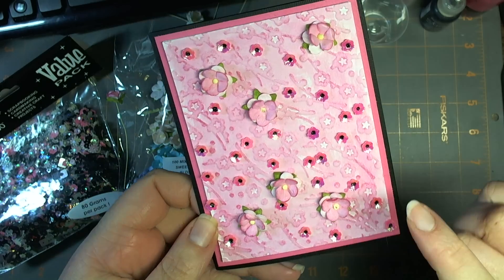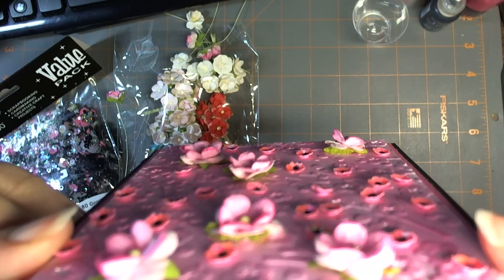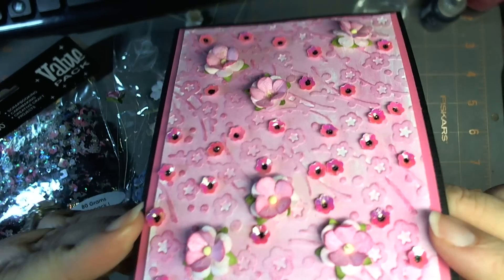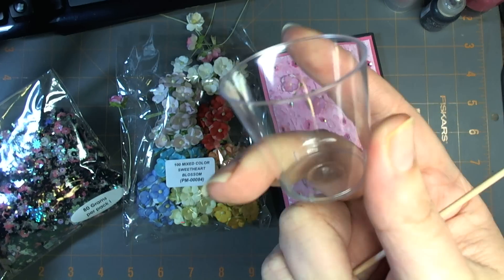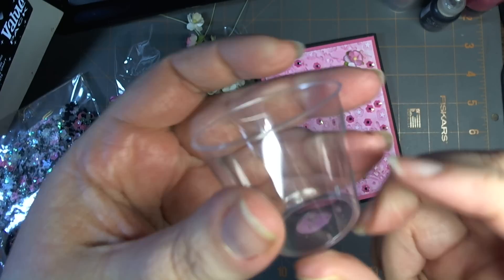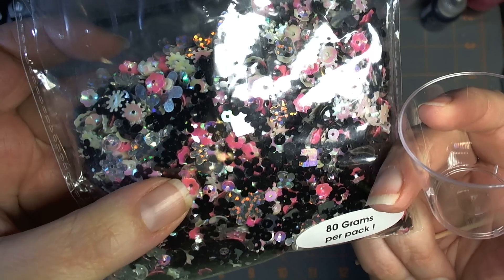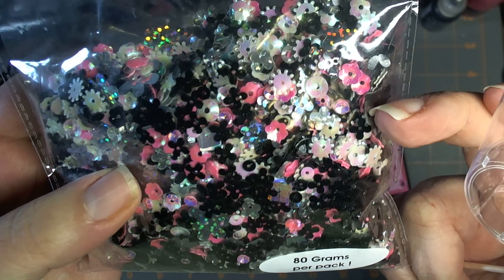Let me show you how much dimension this has — from the side it almost looks like a field of poppies. What I did is I got these Dollar Tree plastic shot glasses; I have a whole stash of them, 25 to a pack. Then I poured some of these sequins and pulled out the cupped pink ones.